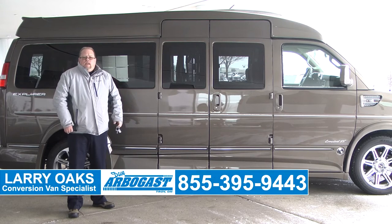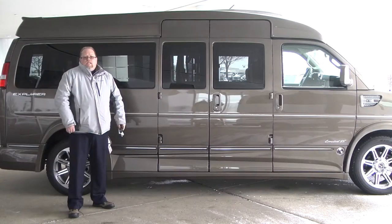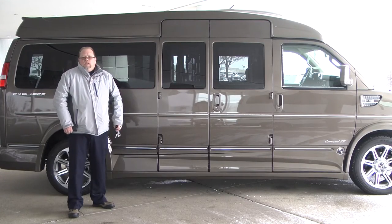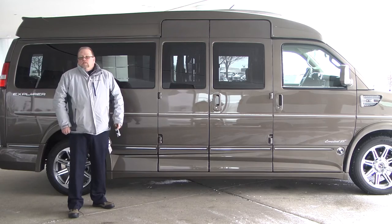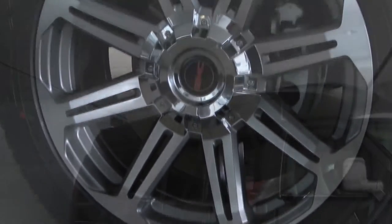Welcome to Dave Arbogast. My name is Larry and today I'll be showing you a 2016 Explorer Mobility Van. This van is equipped with raised doors, a slide-away lift, and a transfer seat on the passenger side. It also has dual exhaust, 20-inch rims, and the full Explorer X package. Let's take a look.